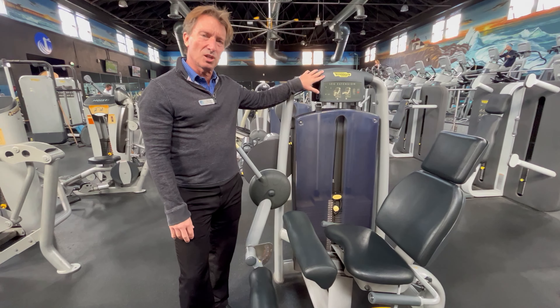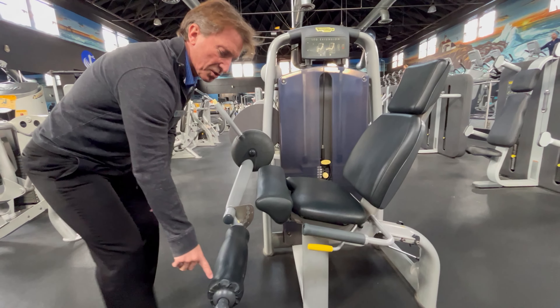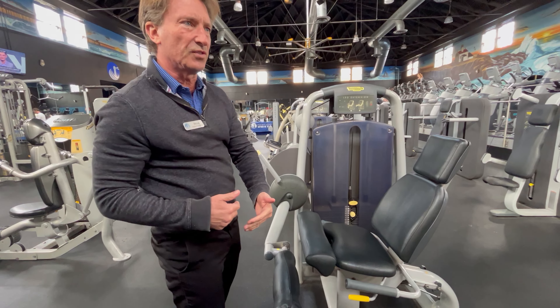This is the Technogym leg extension. The adjustments for this machine: this lever right here will adjust the seat. We've also got a foot pad adjustment right here. This foot pad should hit you basically at the base of your shin, top of your foot.